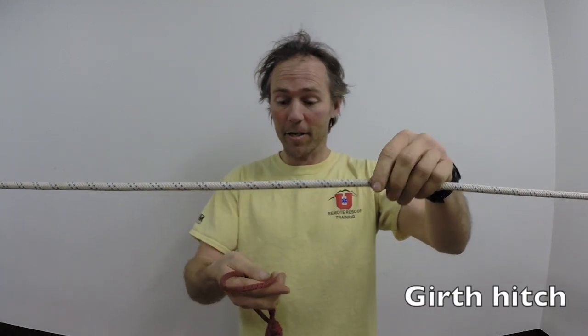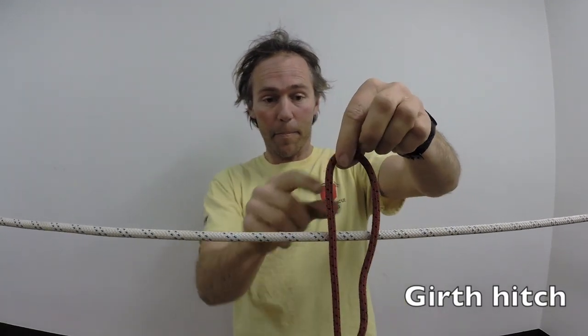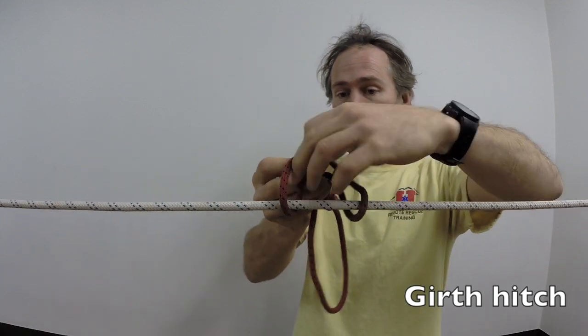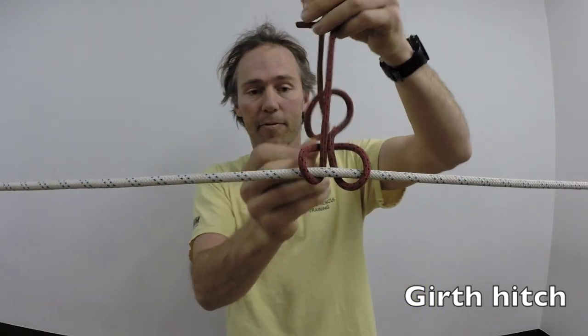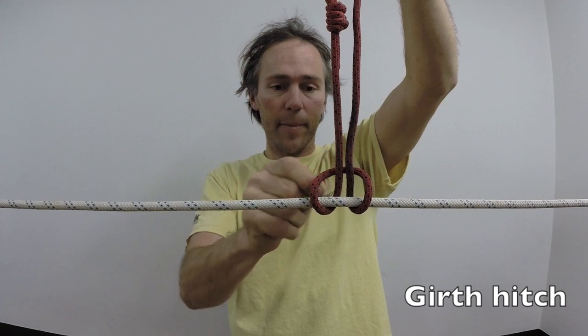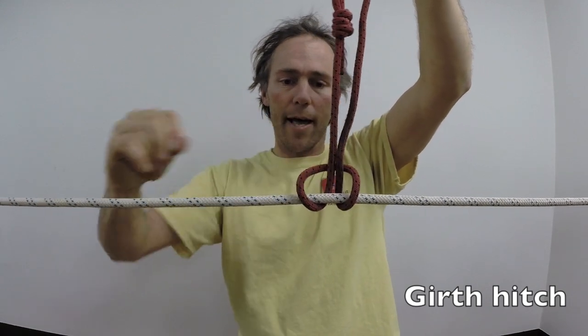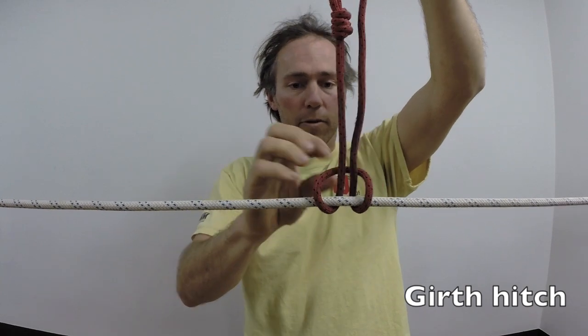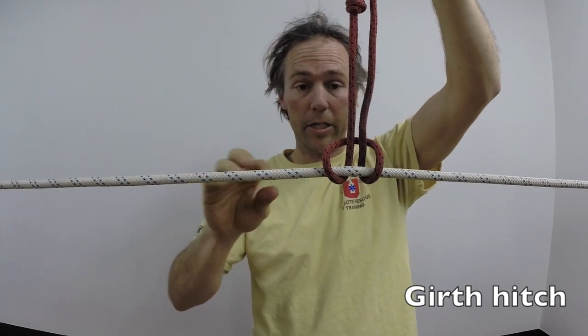So if I have my rope here, I'm going to take this loop and put a bight of it around here. If I just feed one end around here — we've all done this before — this is what we call a girth hitch. It's nicely set up here so that I don't have the knot in the middle of my hitch, nor at the very end. The knot's kind of offset here a little bit. So that's a girth hitch, check and done.